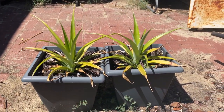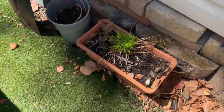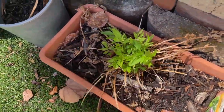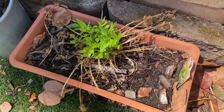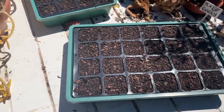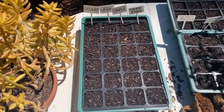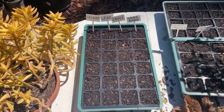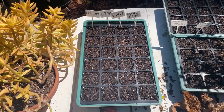A couple of pineapples. The valerian root — I haven't used any of the roots yet but I might give that a go at some point. Kale, curly kale. I've got to try some celery, some leek, some cauliflower, some kang kong.